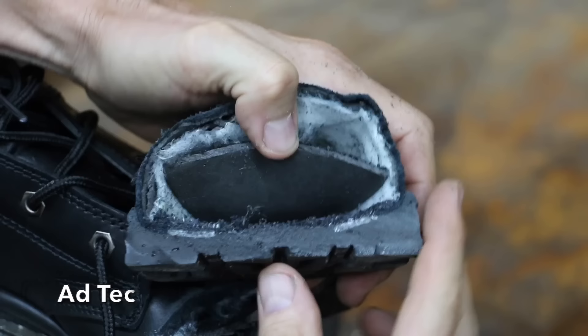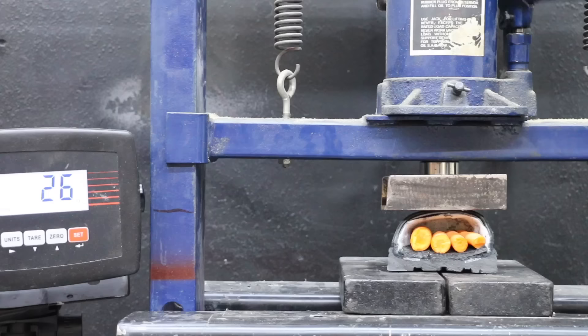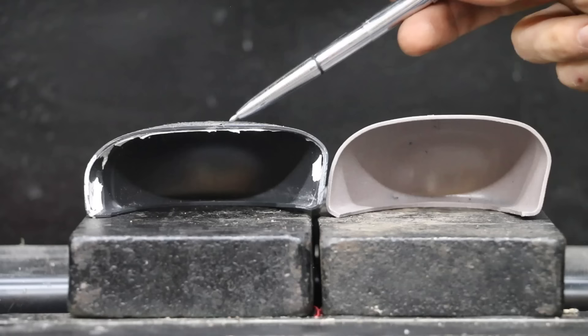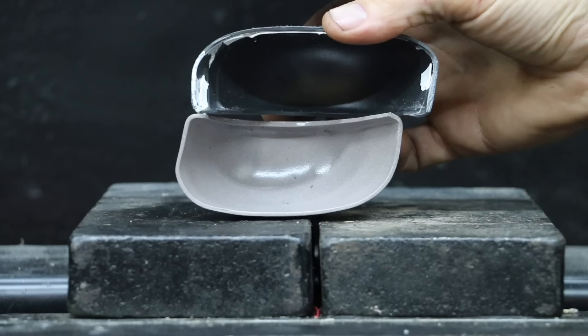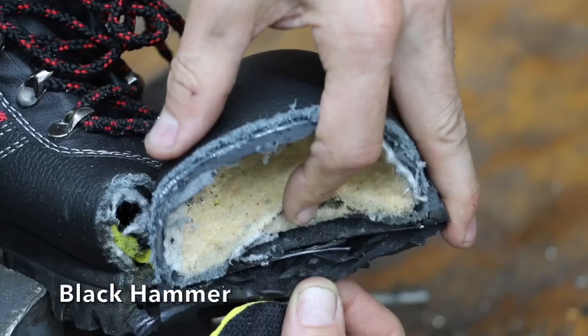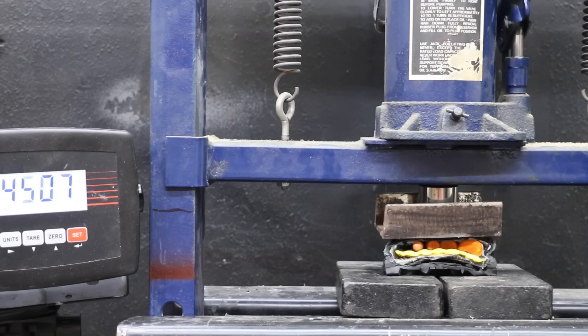The Adtec sole is a little bit more robust than the Brahmas but there's just not much there for padding. The Adtec easily passed the 2,500 pound standard, and the carrots are still in one piece at 5,000 pounds. The Adtec experienced a lot less damage to the toe plate compared to the Brahma. It took quite a bit of effort to cut through the Black Hammer with the steel plate in the sole. The Black Hammer easily passed the 2,500 pound standard. However, the carrots did experience a little bit of pressure at 5,000 pounds but survived without injury. The metal toe plate in the Black Hammer held very close to its original shape.